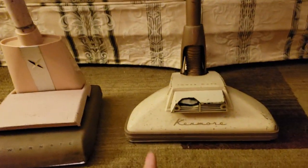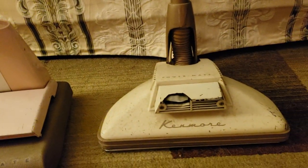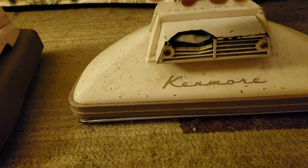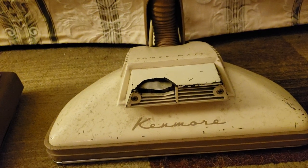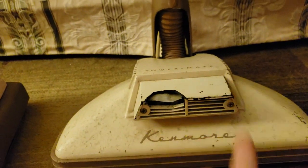This goes to the Lady Kenmore Whispertone, and it goes to this machine right here, which I will be doing a video on this evening. It's cracked and not in wonderful shape. I'm going to get it in better shape — find somebody to weld this pop metal, which is going to be difficult, then get it cleaned up and get the Kenmore logo and Powermate logo redone.